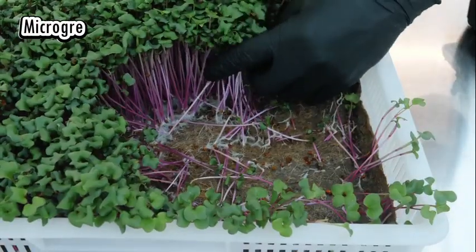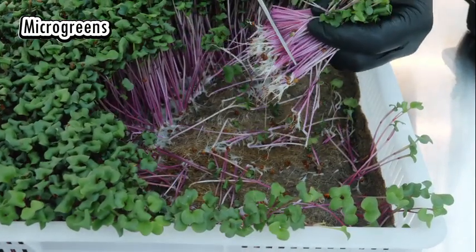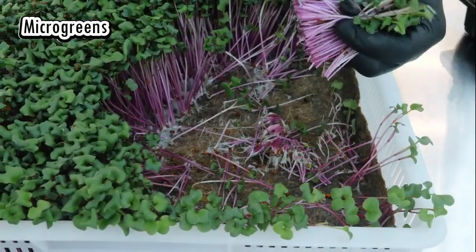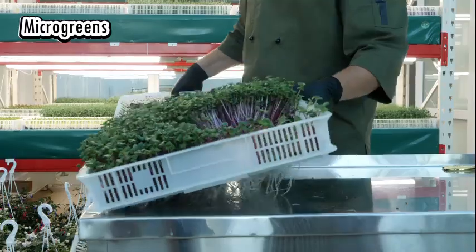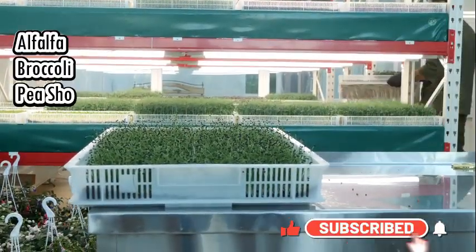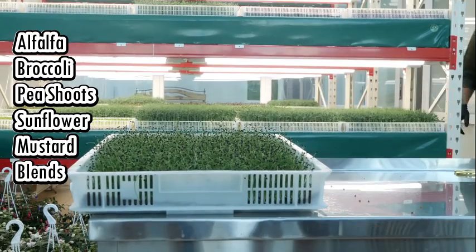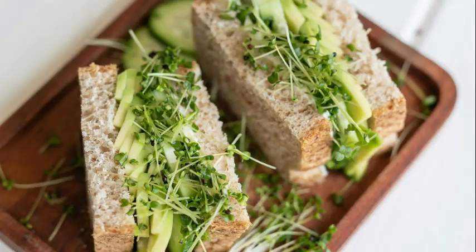And finally, this video will be incomplete if I do not mention the newest kid on the block in the seed business — the microgreens. The seedlings are harvested just after their first true leaves appear. They are packed with nutrients, offering more vitamins and antioxidants than their mature counterparts. Easy to grow at home, microgreens add flavor, color, and a nutritional boost to salads, sandwiches, and smoothies.